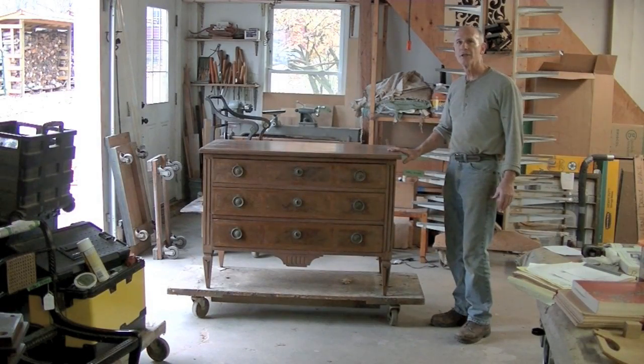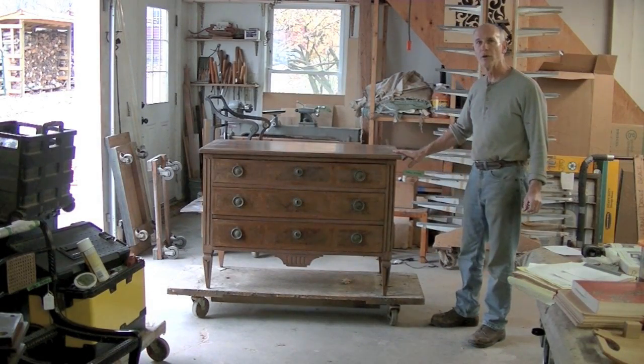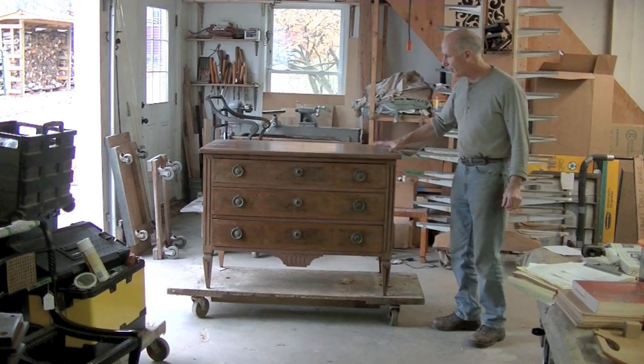I'm Tom Johnson, Thomas Johnson, Antique Furniture Restoration in Gorham, Maine. This is a nice chest of drawers.